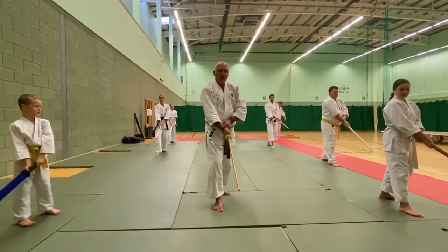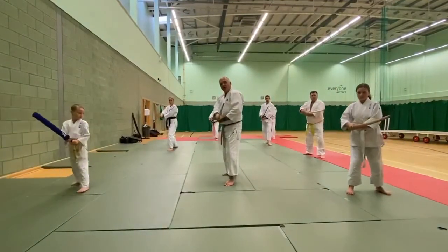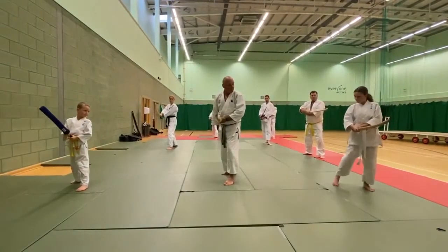Then from here, they're going to come under the sword and cut into the chest. We move, keeping this pointing at them. So just move that foot back. That's it.